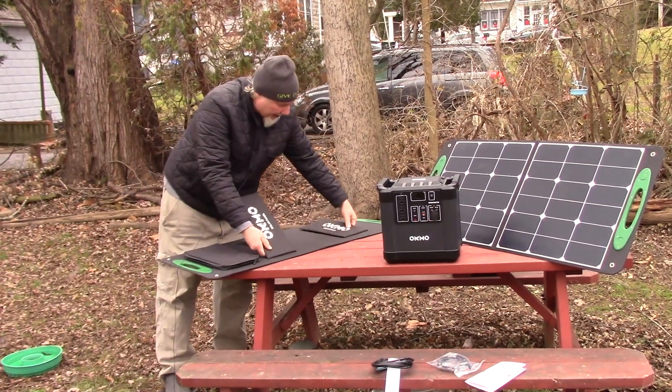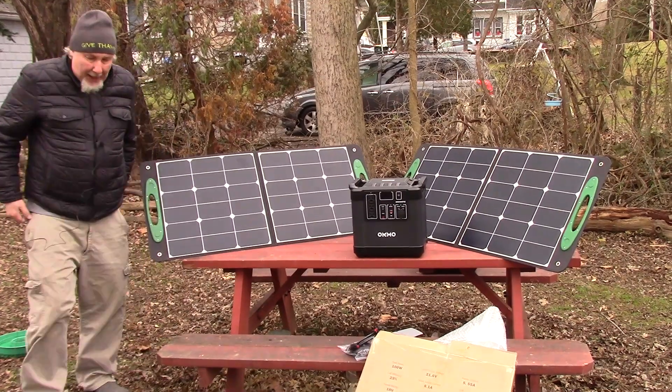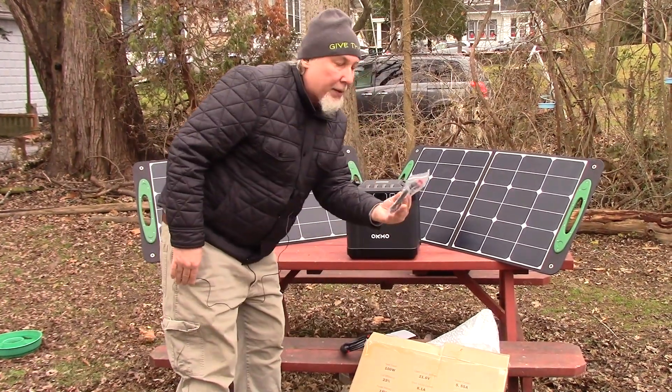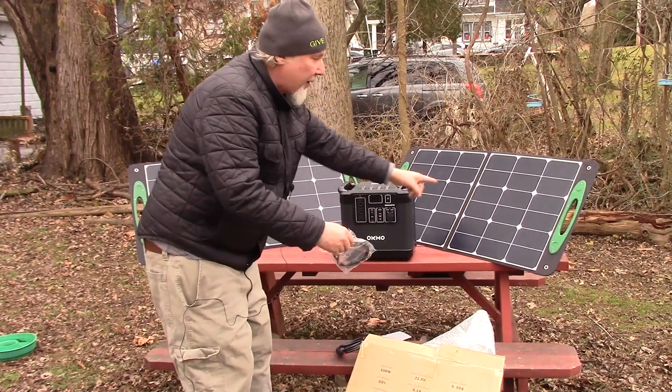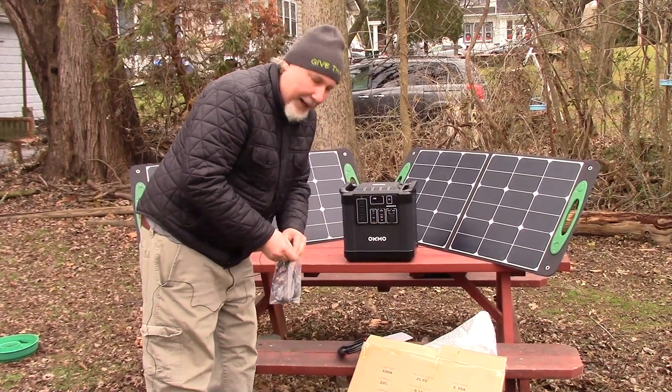It has these legs, and I want to hook it up and show it to you. It also came with this wiring coupler to hook the two panels together and plug it right into the OCMO 2000 watt power pack.